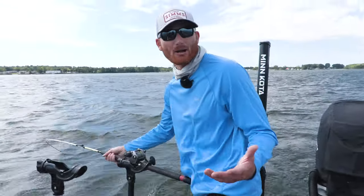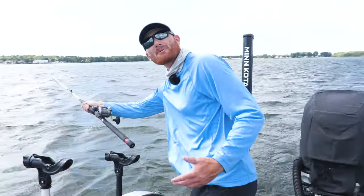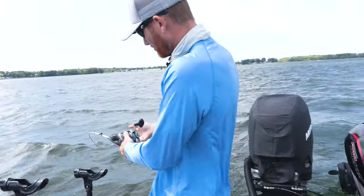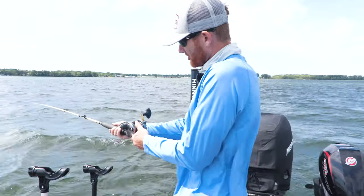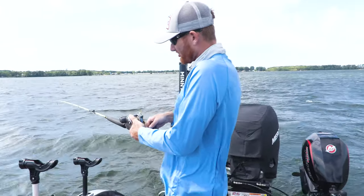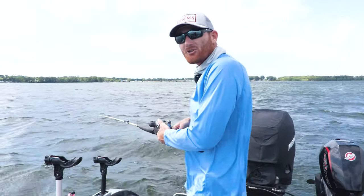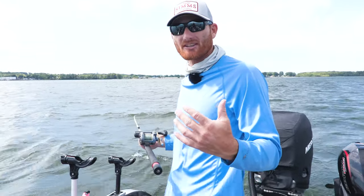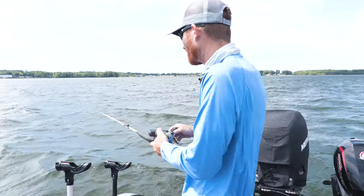When you see a rod tip bouncing with a fish on but the diver hasn't tripped yet — some fish will swim with it and bounce the tip without triggering the release — put your finger on the rod and gently give it just a slight jerk so you feel that release trip. It's a very sensitive deal; don't do anything drastic because anything drastic means the fish is probably going to come off.